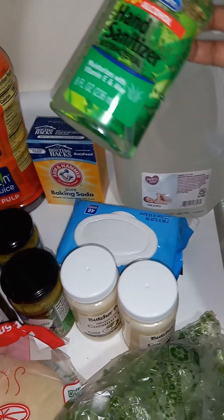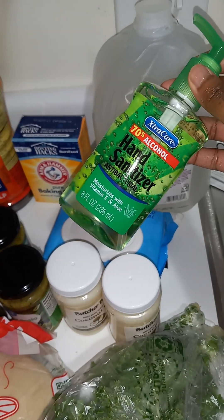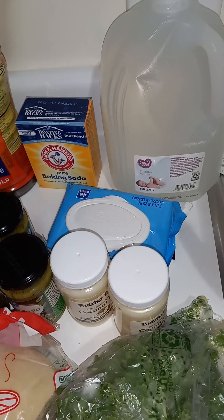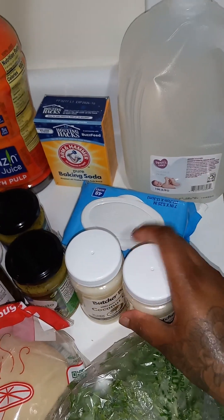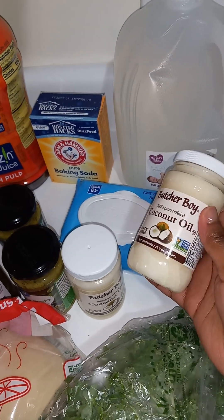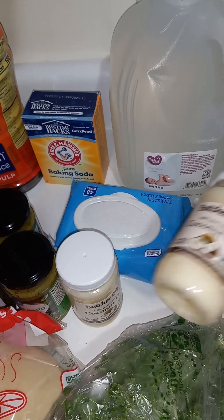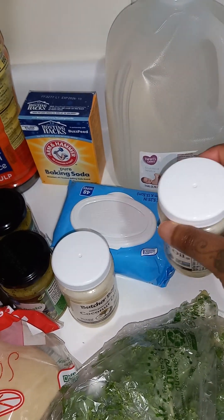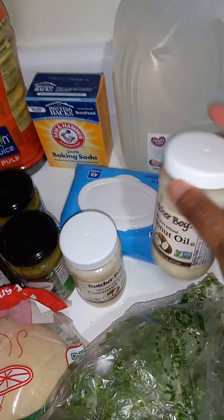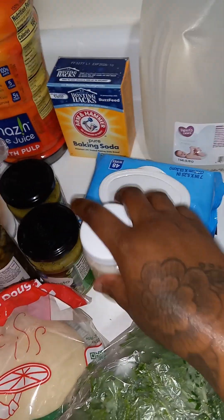I got some more hand sanitizer. I do like to get that with aloe vera and vitamin E sometimes. Alcohol can be very irritating to dry skin but I still need it. I got this from the dollar store — the coconut oil to do the oil pull, because I don't use mouthwash. I also like to use some on my body, and I like to cook with it because I don't like to cook with vegetable or soy oil. So one of these is going to go in the kitchen and one is going to go in the restroom.